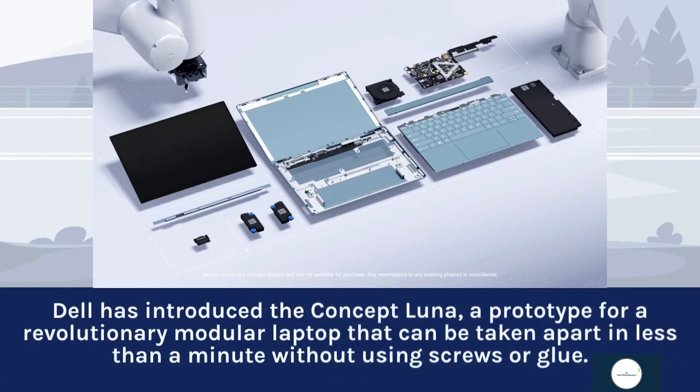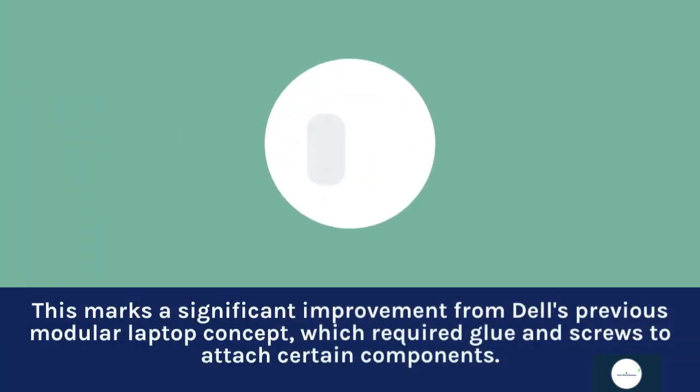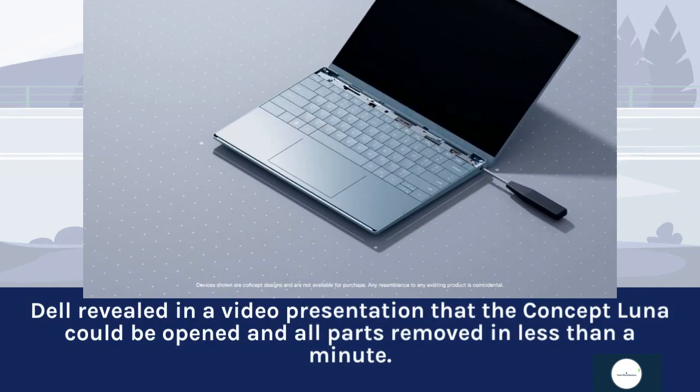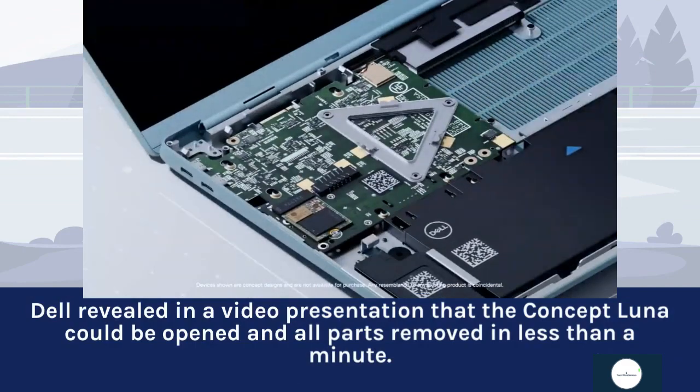Dell has introduced the Concept Luna, a prototype for a revolutionary modular laptop that can be taken apart in less than a minute without using screws or glue. This marks a significant improvement from Dell's previous modular laptop concept, which required glue and screws to attach certain components. Dell revealed in a video presentation that the Concept Luna could be opened and all parts removed in less than a minute.